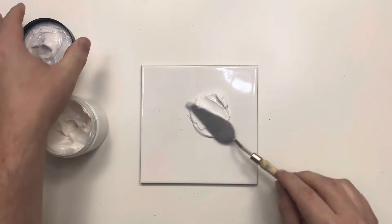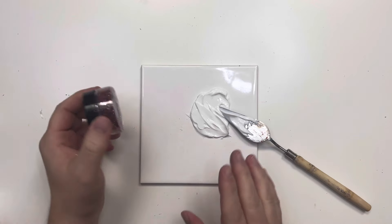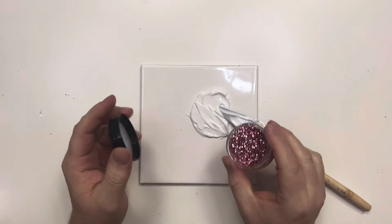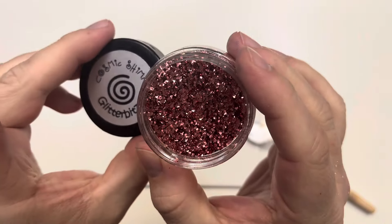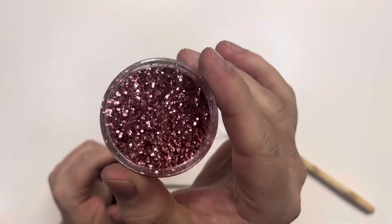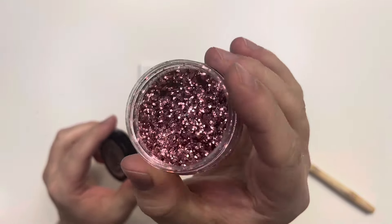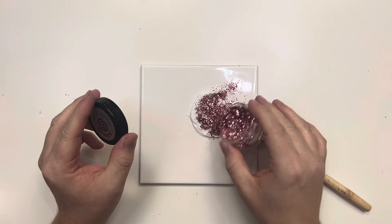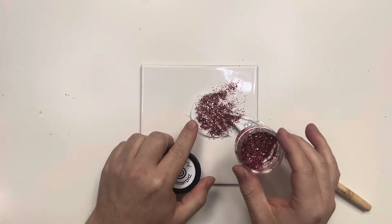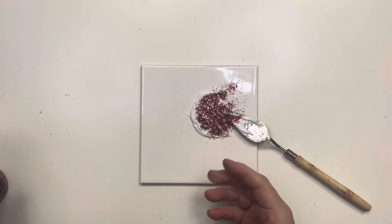I'm going to purposely make quite a bit of this — more than I need — but that isn't the end of the world because as long as you store it in an airtight container or a grip seal bag, you can come back to it later or use it through lots of stencils at once. The next product we're bringing into the mix is our glitter bits. These are a multi-size faceted glitter with at least three different sized particles giving full-on sparkle. I'm going to sprinkle quite a bit into the paste.